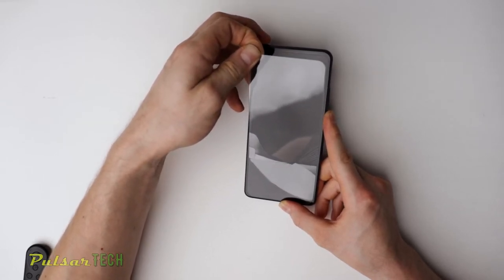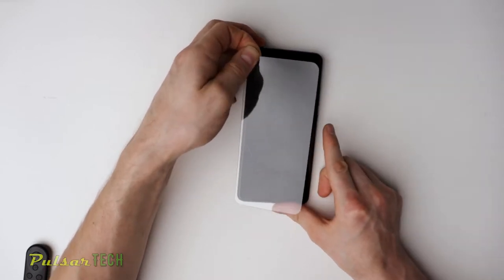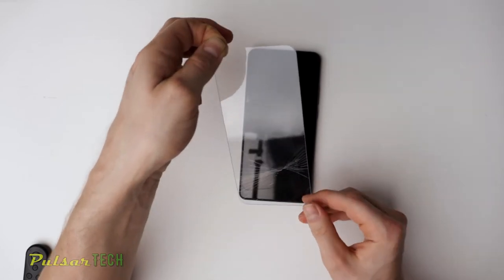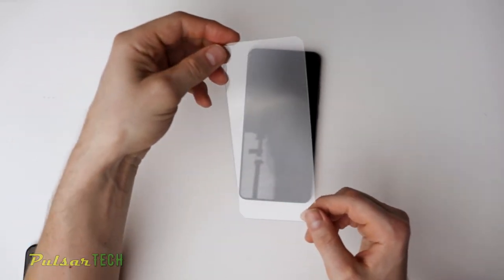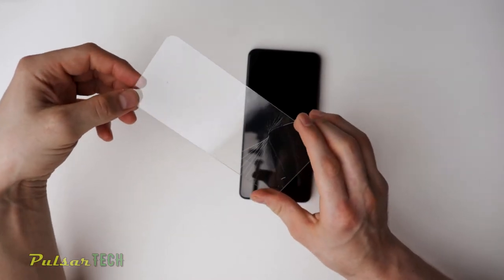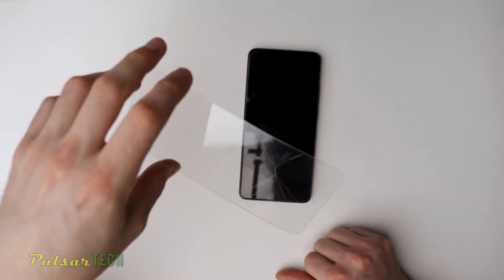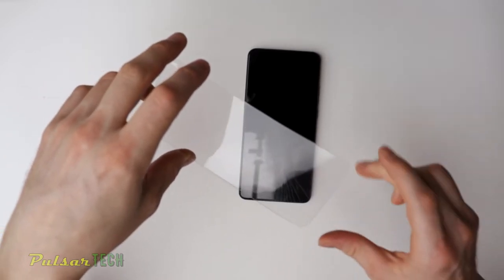Try not to break it too much because there's going to be some plastic pieces everywhere. It's hard to see because it's actually clear, but you can see there are cracks all over the place. And it did come off really well. This is what saved our phone screen from being cracked.